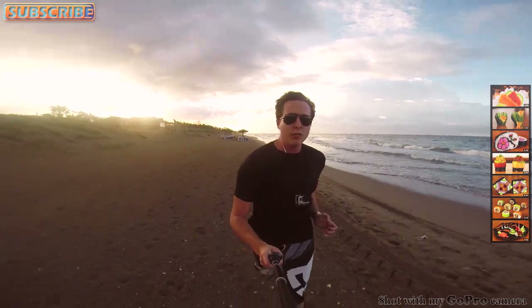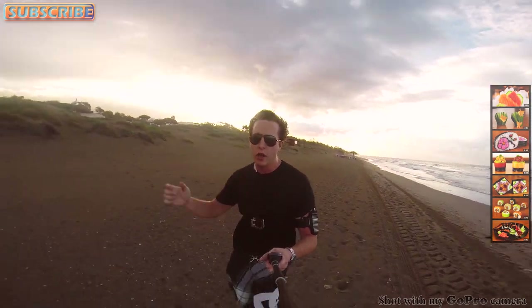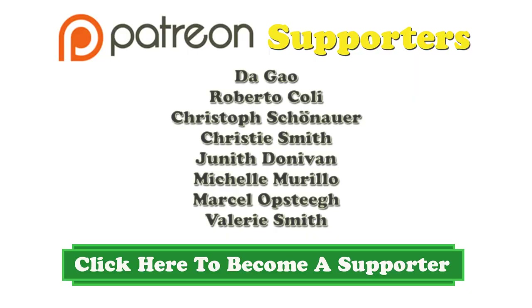Thanks for watching. Don't forget to check out all my other videos by clicking on the right. Also subscribe to my channel by clicking on the top left corner of your screen, and check out the mosaic sushi roll by clicking on the bottom left. Thanks for watching, see you guys next week!